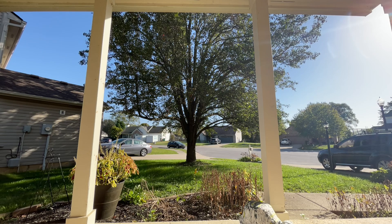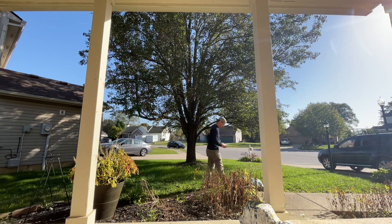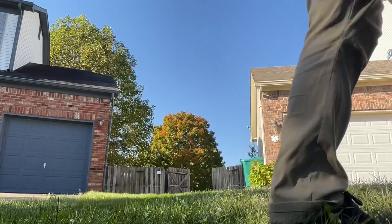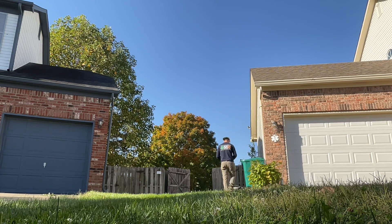With the mower paired, it's time to map our property. I have three zones: the front left, front right, and the backyard. I chose to manually map out the front yards. While driving the mower with the phone, it's a little difficult to drive in a straight line — the front wheels are almost like swivel casters and want to sway back and forth, so that took a little getting used to.